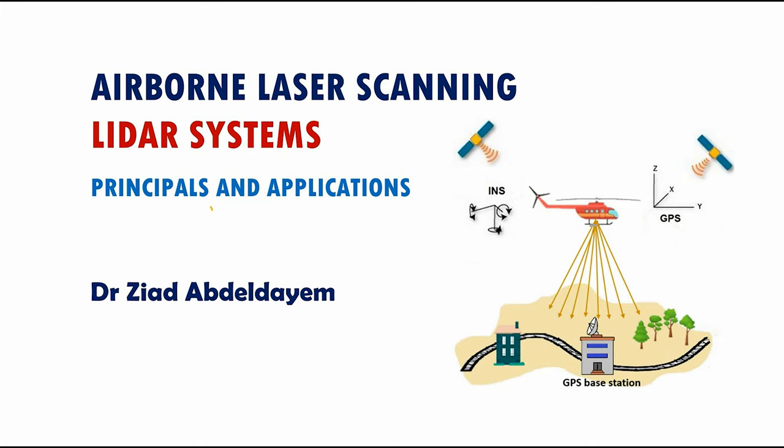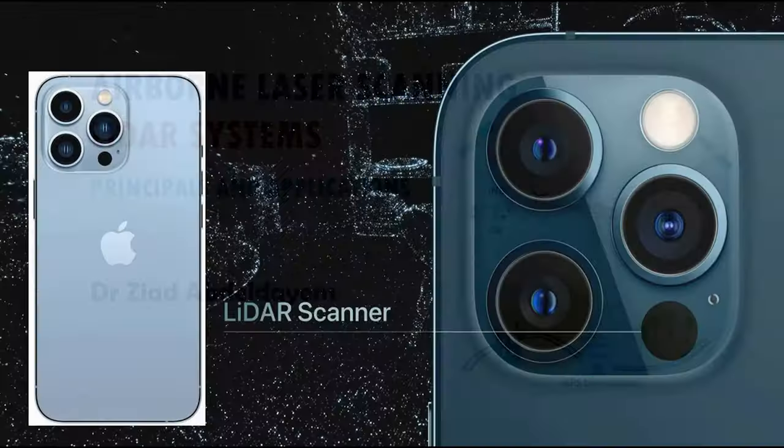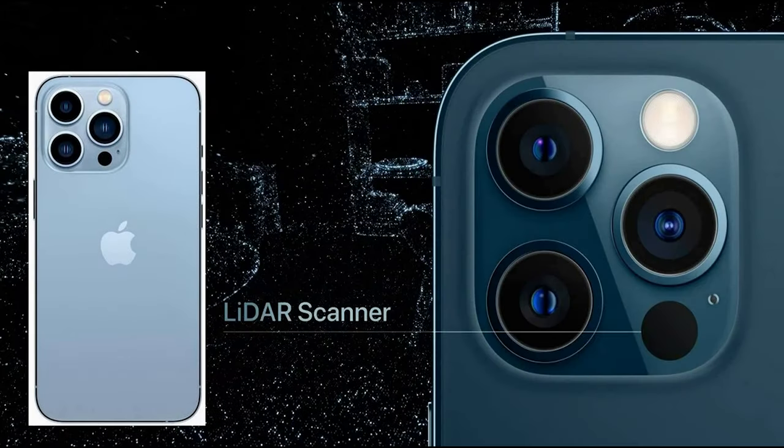Before I start, it might be good to remind you that in a separate video I have explained how the LiDAR system works and provided information about its main principles and some applications in surveying, mapping, and geospatial engineering. If you are interested, I would highly recommend watching that video. Now let's return to today's video about the iPhone LiDAR sensor.